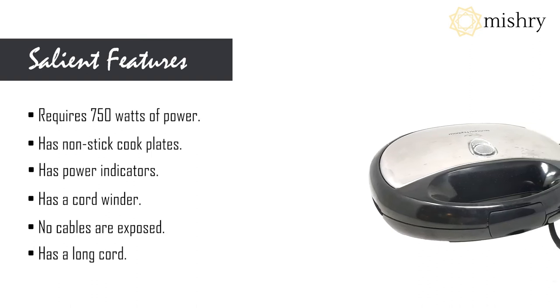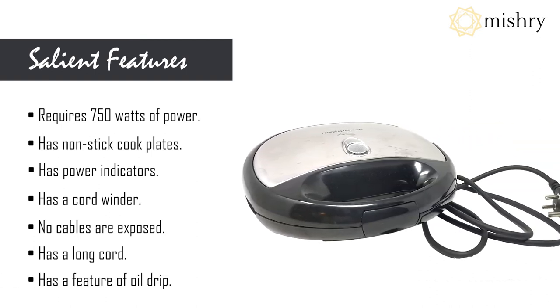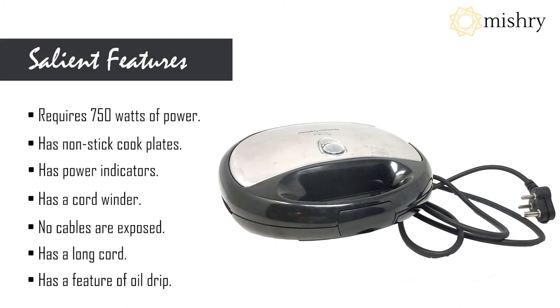It has a long cord making it convenient to plug it in anywhere. Also, it has an oil drip feature which prevents the base from getting stained.